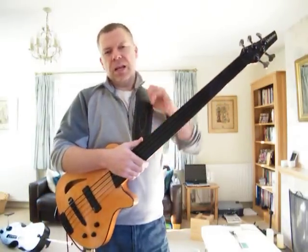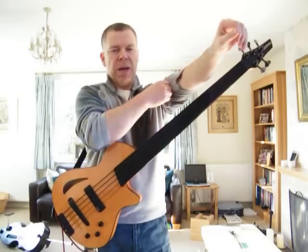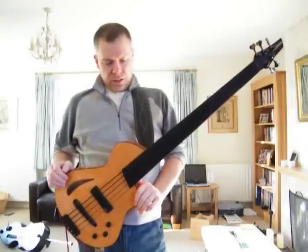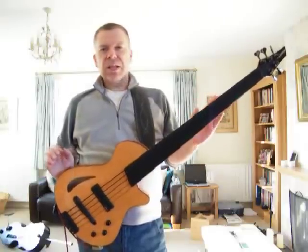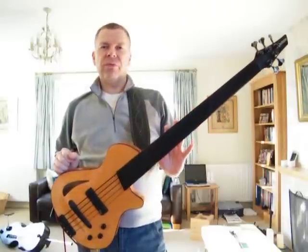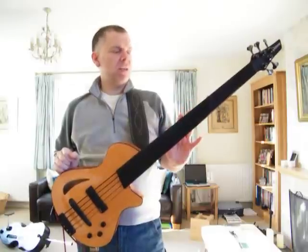Hi everybody, Gareth here playing the Viette archtop bass made by Joe Viette and his team out in Woodstock in New York State. As you can see it's a pretty simple looking bass but there's a heck of a lot of very innovative design that's gone into it.